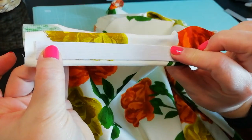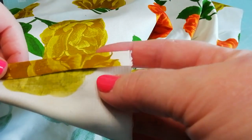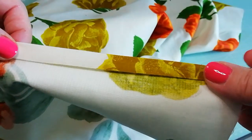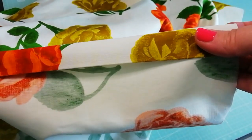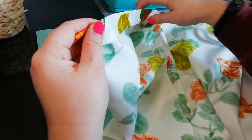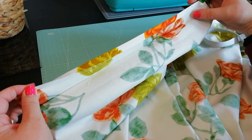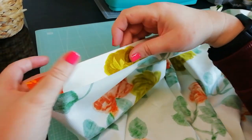Fold over the top right side of your fabric by 0.75 centimetres and press with a hot iron. Then fold again by the width measurement of your elastic plus one and a half centimetres — so for me, it's 3 centimetres altogether. Press it again and remember your elastic will be fed through this casing, so you just need to double check that it will fit with a little room to spare on either side for movement and stitching.